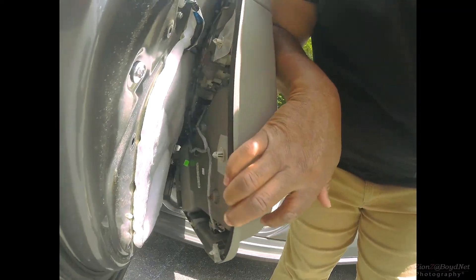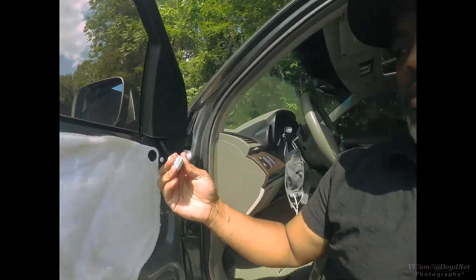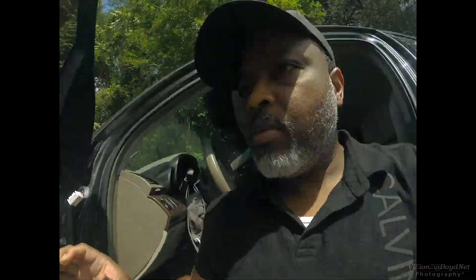Just like any other door panel removal, you've got these clips right here that you need to pull out — they were giving me a little bit of a hard time. I went ahead and pulled it off, and had to unplug the connectors for the side view mirror and all the other controls — just pushed a little button and they popped right out. One thing I'm noticing is it has a good amount of insulation in here, which is definitely good for sound deadening.